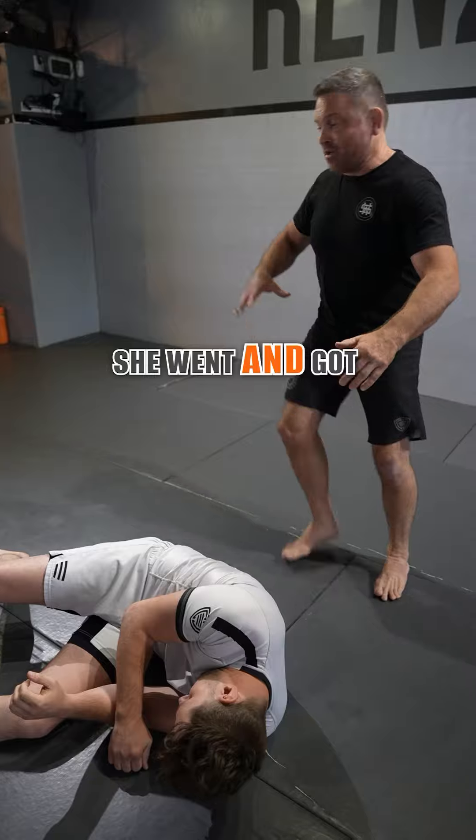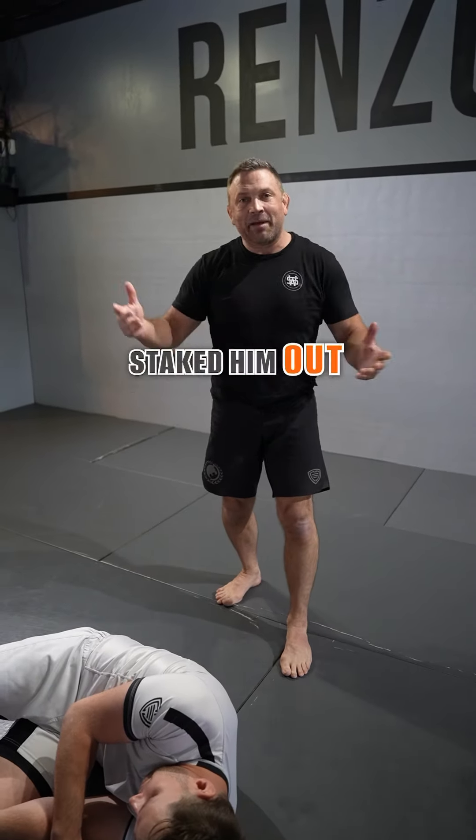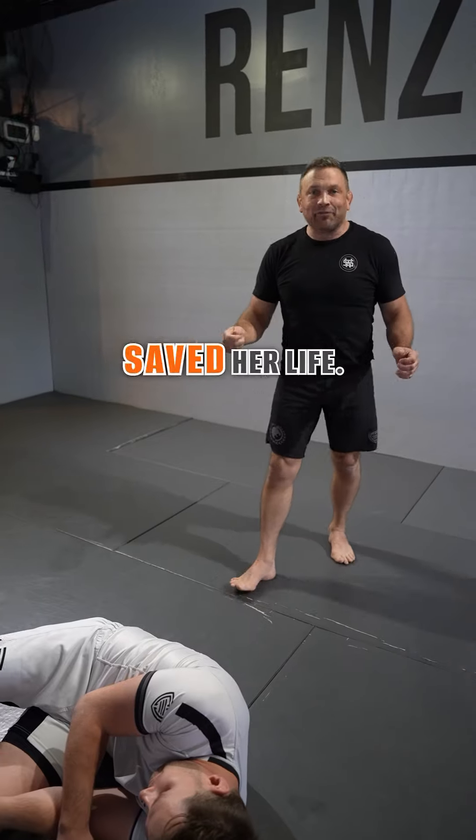Then she kicked him in the head, went and got her taser, and tasered him in the neck. That's when the police, who had staked the place out, came to the door. This saved her life.